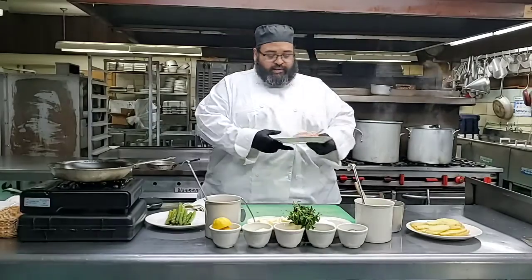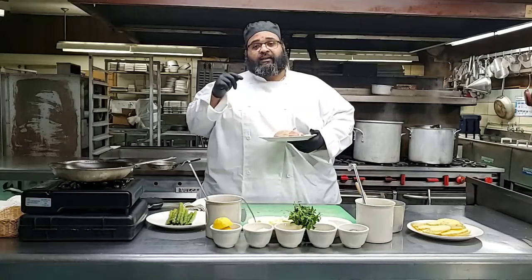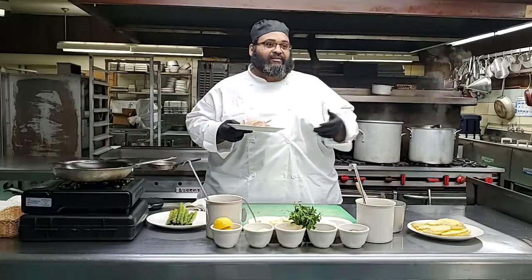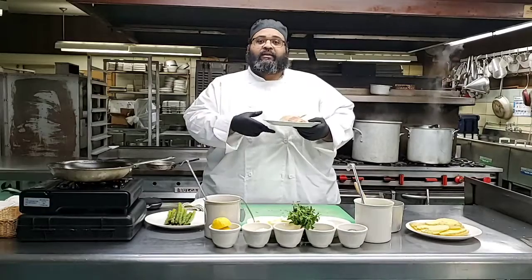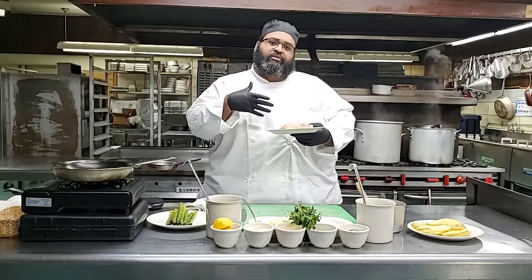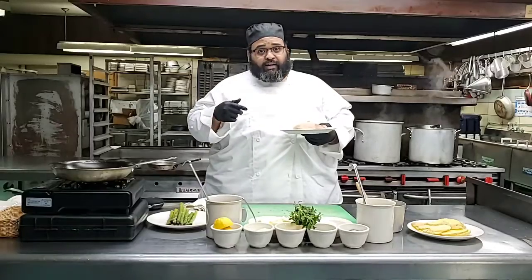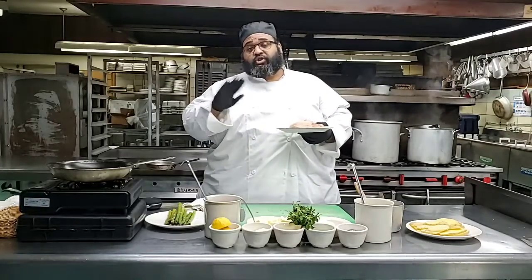So as I stated in the recipe, we're going to start by first seasoning the airline chicken breast. I've already got this question over and over again: what is airline chicken breast? Well, simply, it describes the bone end of a chicken breast. As you can see here, I butchered this chicken from a whole chicken. And the cost-saving tip I would give you guys - learn how to butcher your own meat, so much cheaper that way.